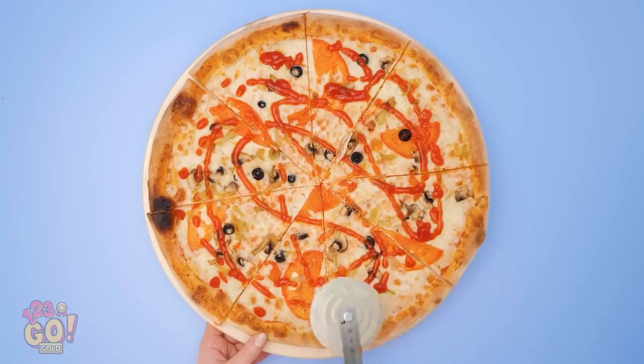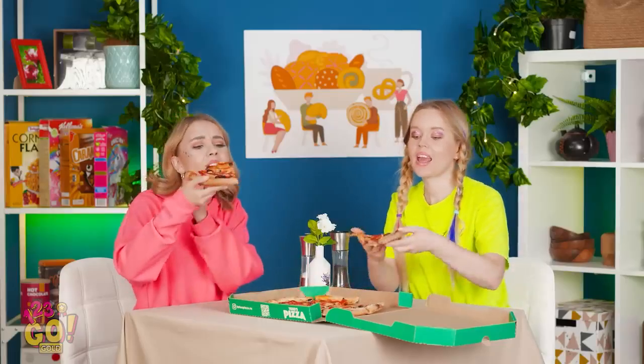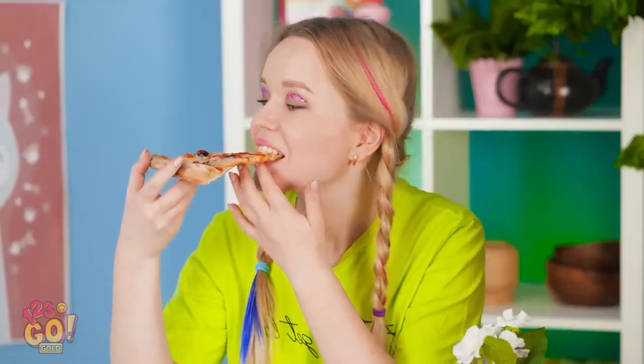Now that's some clean slicing! Even better than the pizza place! Quick, it's getting cold! It smells so good! Definitely worth the wait! Slicing geniuses have done it again!